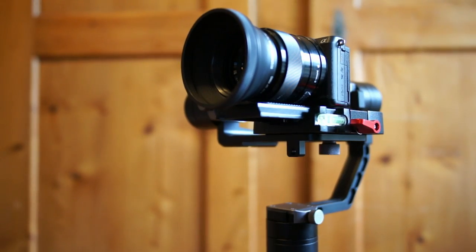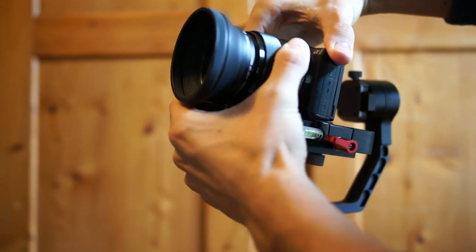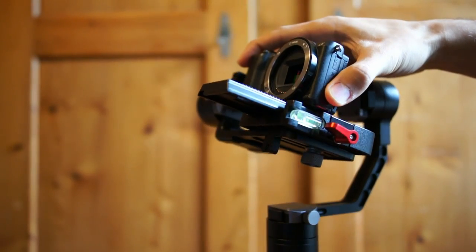If you like filming with prime lenses like I do, changing your lenses could take some time because you always have to adjust and balance the gimbal.